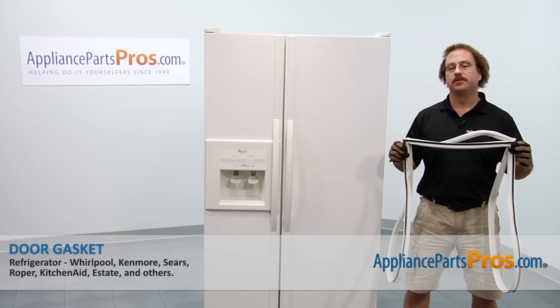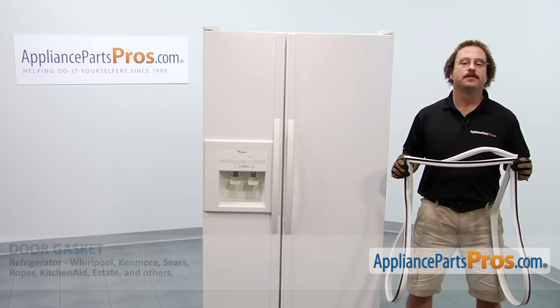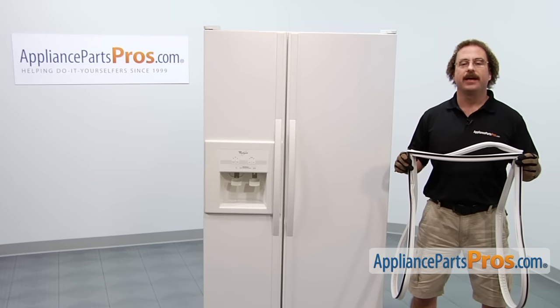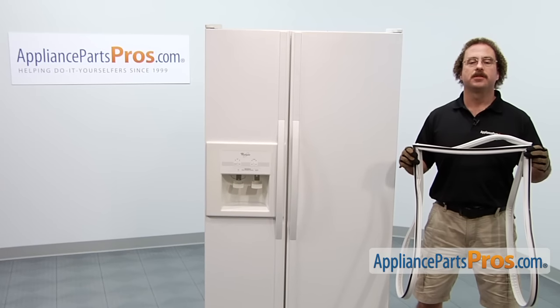In this video we're going to show you how to change out the Whirlpool refrigerator door gasket. It's going to be a very easy repair and it should only take a few minutes to show you how to do it. If you already have one of these, great. If not, you can click on the link below or get it at AppliancePartsPros.com.